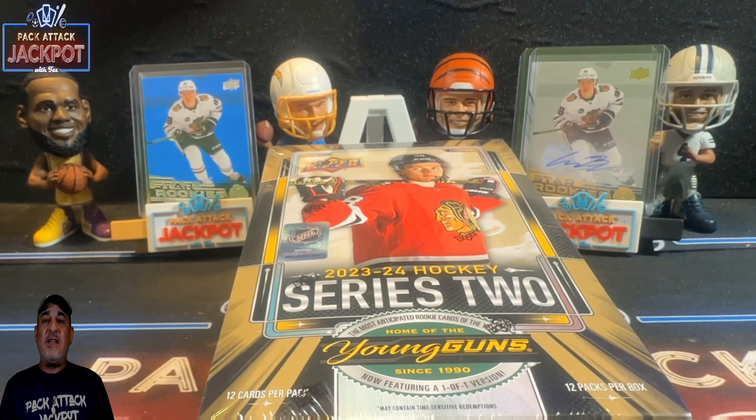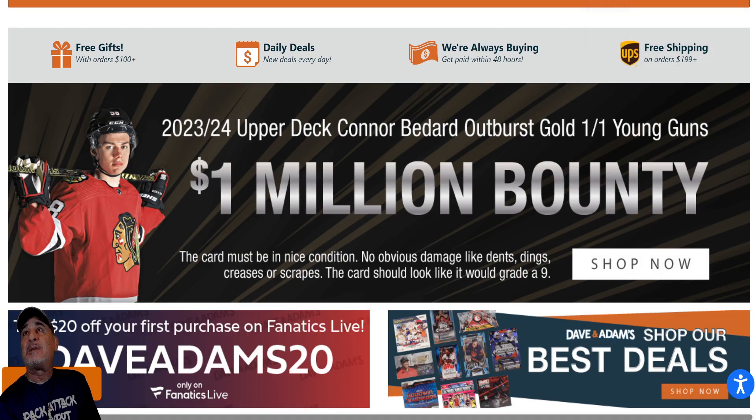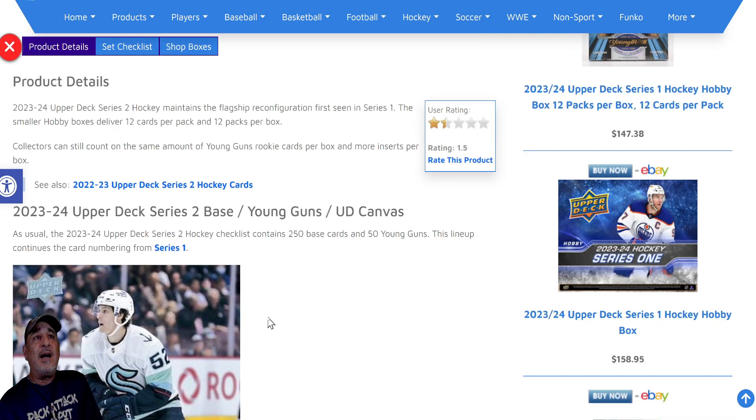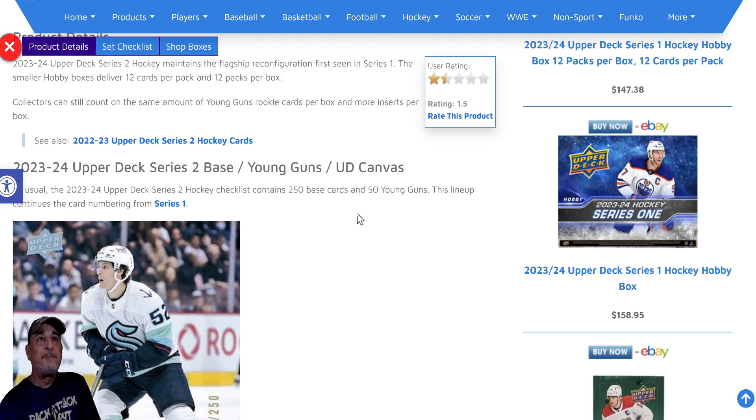Upper Deck Series Two hockey — the Connor Bedard hunt has begun. Davin Adams has put up a one million dollar bounty. The card must be in nice condition — no obvious damages like dents, dings, creases, or scrapes. The card should look like it would grade at least a nine. The Outburst Gold is a parallel that now comes in the Upper Deck sets.